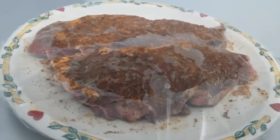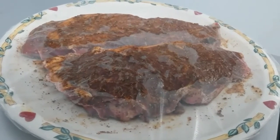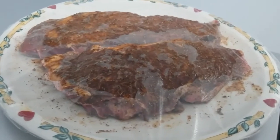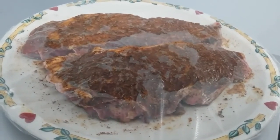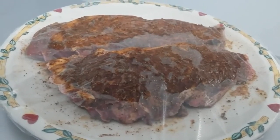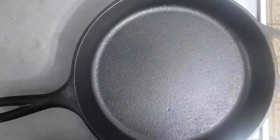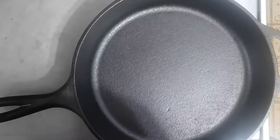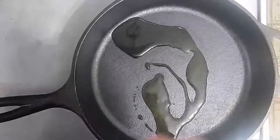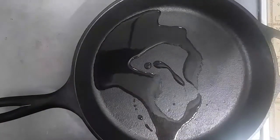Here are our steaks — they've been marinating in salt, pepper, garlic, smoked paprika, and liquid smoke, about a tablespoon or so of each spice, and a generous drizzle of liquid smoke on either side, rubbed in. I've got a preheated cast iron and I'm adding some olive oil, a couple of tablespoons, and we'll go ahead and get our marinated steaks on here for about three and a half minutes.